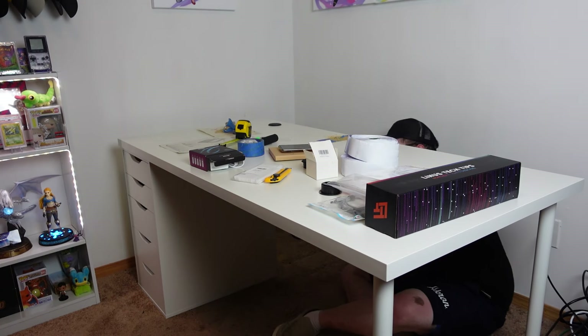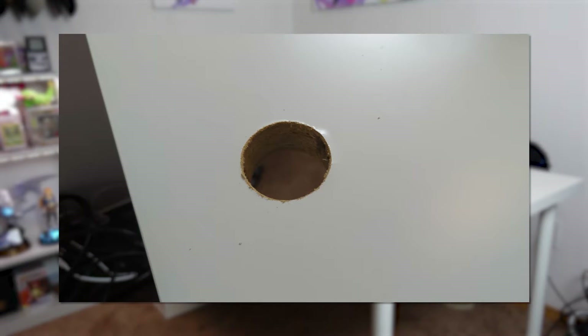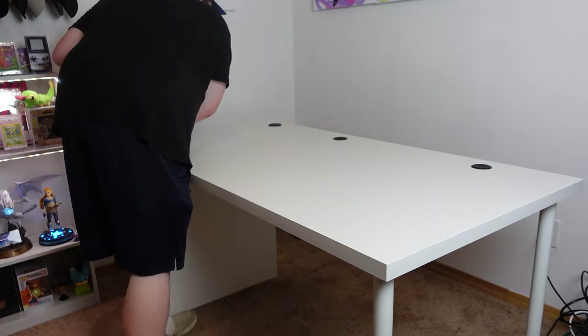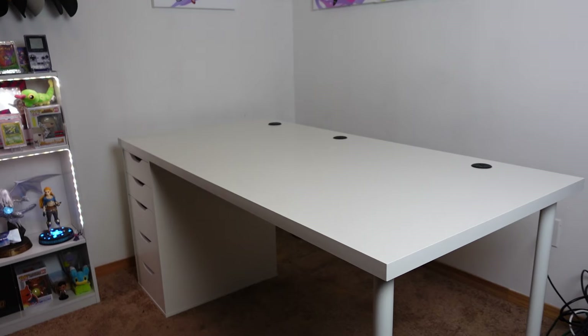The last hole also went really well. This one hit half wood and half cardboard, so it took a little extra effort, but it wasn't too bad. I also used a little super glue around the edges of the cable grommets so they wouldn't pull out as easily. Then, once that dried, they felt secure and looked awesome. With that part finished, the desk itself is fully assembled.